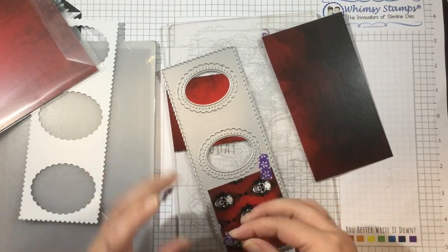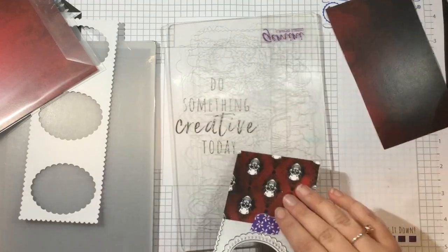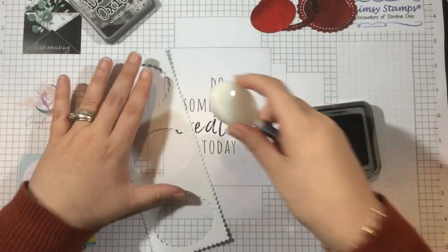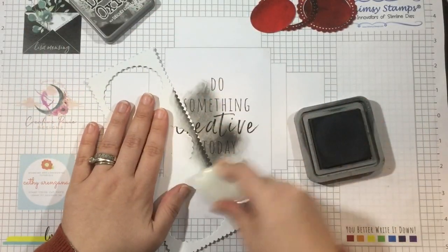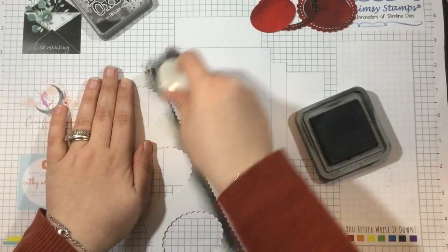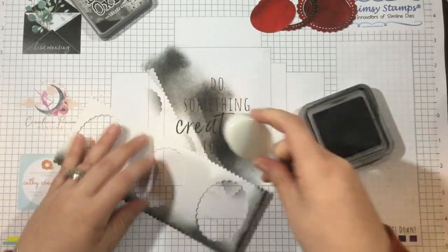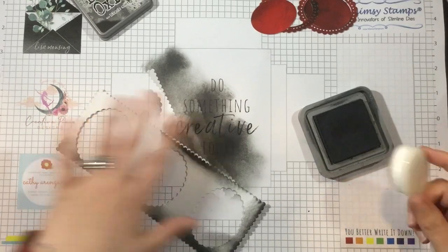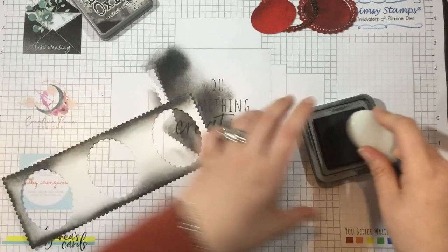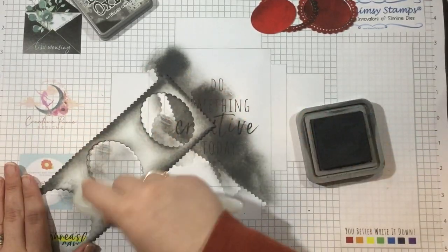I have the Slimline Scallop die, and I cut that from a piece of white cardstock — that's going to be my main frame. Then I have some of the Vampire 6x6 pattern papers, and I taped just small little portions of one of those patterns onto the Slimline Scallop die windows and cut them out. I only needed two, and I'm only going to be using the scalloped frames. I wanted to add some color to the front of my Slimline Scallop die, so I'm using some ink blending tools and inks to blend on a spooky little background.